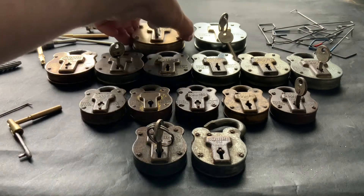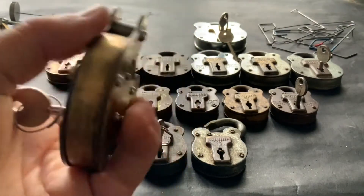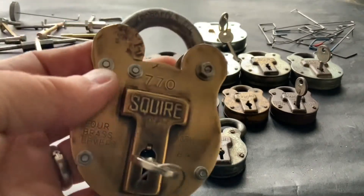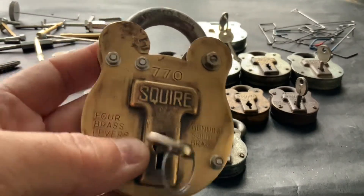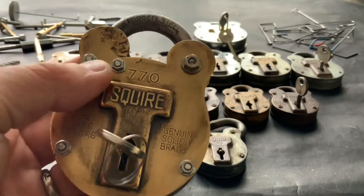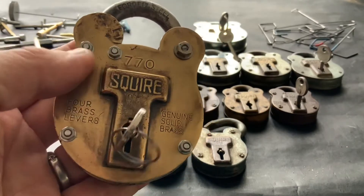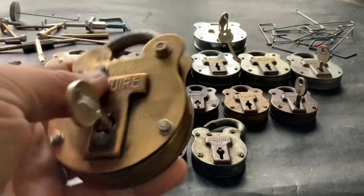First of all we've got the dad. Now the dad is a 770 — lovely old thing, brass. All these are made in Willenhall. Now the dad unfortunately has got nuts and bolts in him; it's a bit like Frankenstein. The reason why is when I got older daddy I didn't have a key for it, so I took the front off, put a plastic front on it, and I learned to pick him. So now I've replaced daddy Frankenstein with his nuts and bolts and he's now working again. That's the old dad.